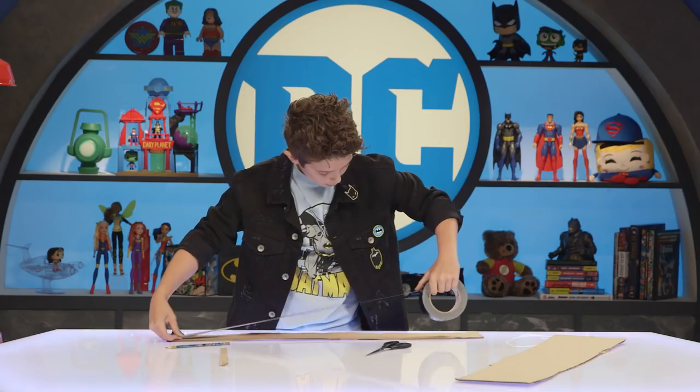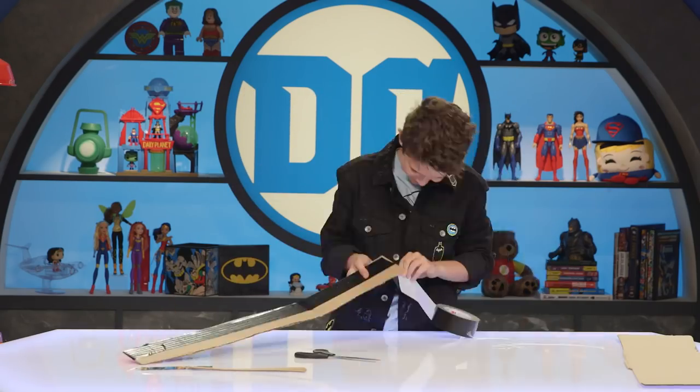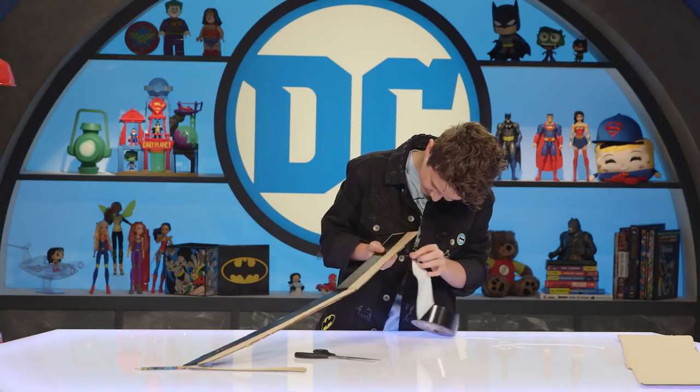Now that we have the belt, here comes the most important part: covering it up in tape. Yeah, that got a little messed up. Alright, I cut a few strips off to make it easier on me.